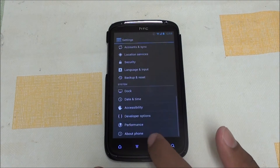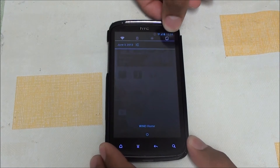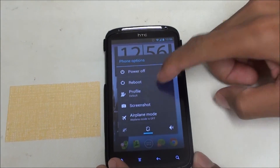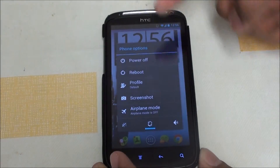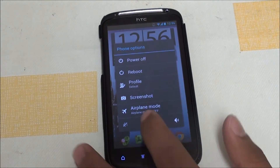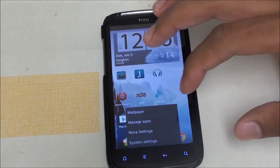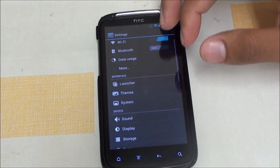This is a CM9-based ROM with a lot of CM9 features, such as the power bar over here. It also comes with an advanced power menu, so if you hit reboot you can go into recovery straight away. If you want to put your phone on vibrate, just tap here.